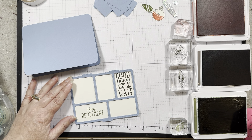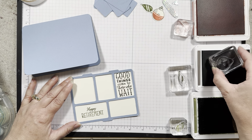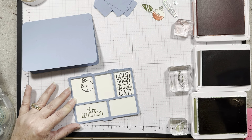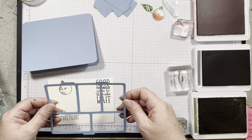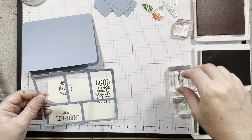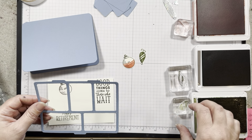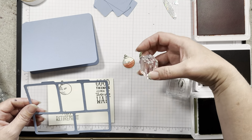Obviously 'good things come to those who wait' and 'happy retirement' on there, and then go ahead and stamp one of your bobbers inside there. On a scrap piece go ahead and stamp another bobber and one of the lures. Then you'll stamp on top with the mossy meadow and the calypso to get the red on there — I love two-step stamping, it makes things so easy.